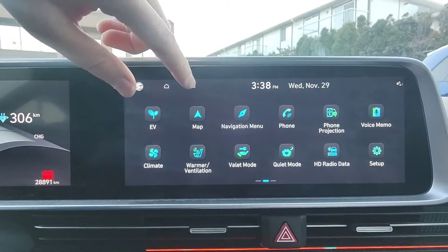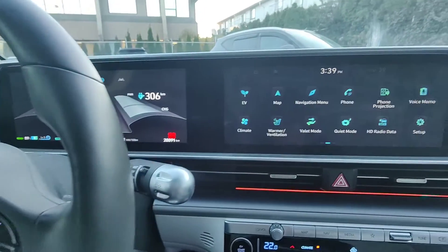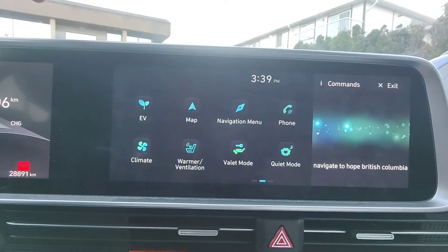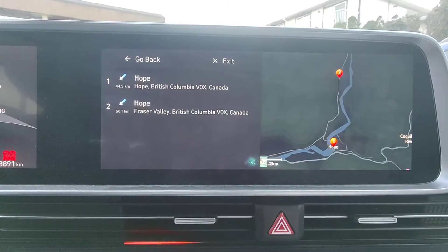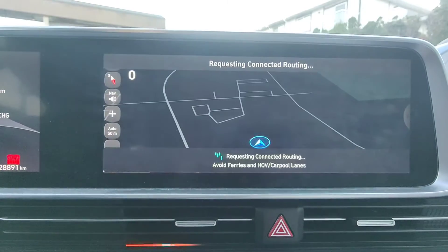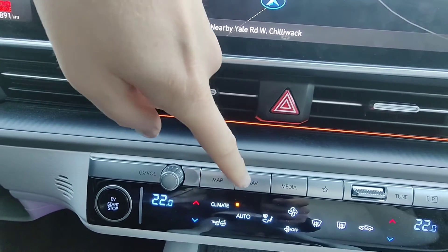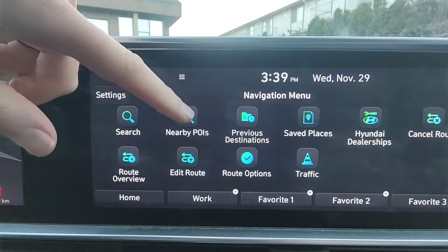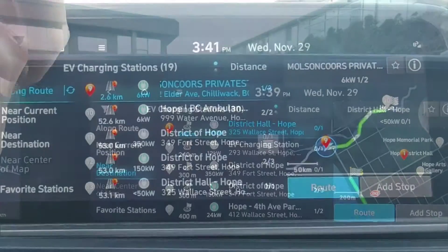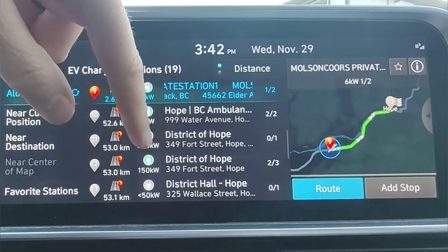Let's navigate to Hope, British Columbia first. I'm going to use the voice recognition to do that. [Voice command: "Navigate to Hope, British Columbia."] All right, now we're going to go back to the navigation screen. Pressing the nav button, I'm going to go to nearby points of interest, EV charging stations, near my destination. We have a couple at 349 4th Street, which is where we wanted to go and charge.